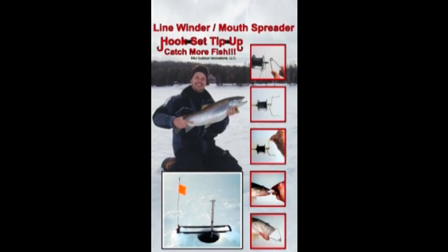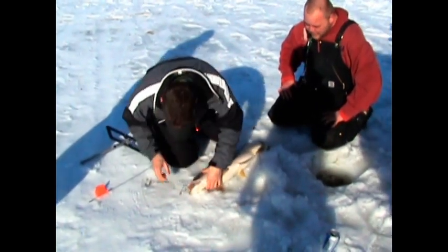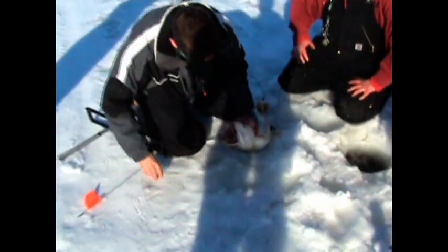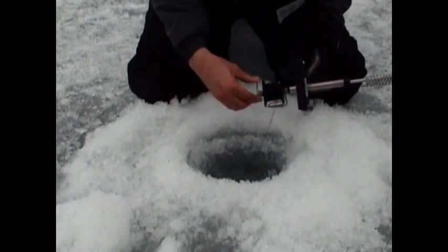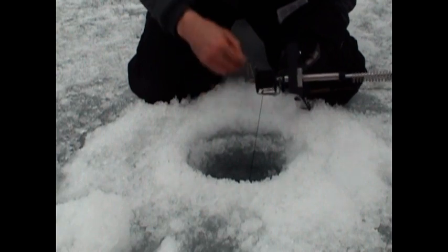The second accessory developed for use with your Hookset Tip-Up is the Hookset Tip-Up Line Winder Mouth Spreader. This combination tool serves two purposes. Number one, when you catch a fish, simply pinch the ends together, insert them into the mouth of the fish, and allow this tool to open up the fish's mouth so you can safely remove your hook. The second purpose is to help you wind your line — simply pinch the ends together, slide the coils onto the rod below the spool, and use it to reel in your line at the end of the day.